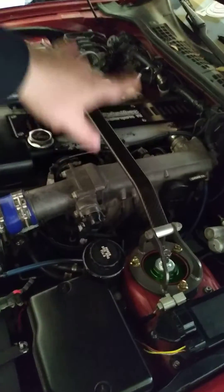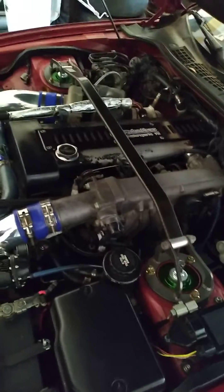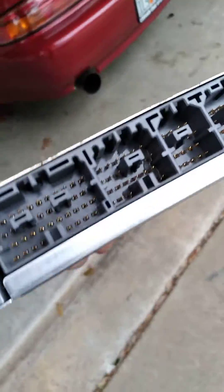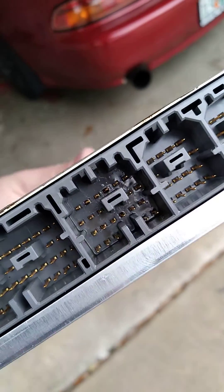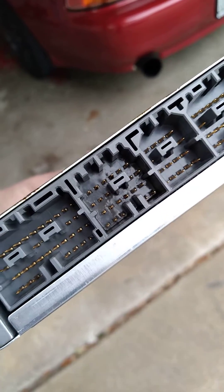Somehow — I don't know how gravity lets it go upwards — oil gets down into the harness and it eventually winds up getting down to the ECU here. I'm going to show you a little video here. I don't know if you can see that oil down in the plugs. That is an issue. That is a major issue.